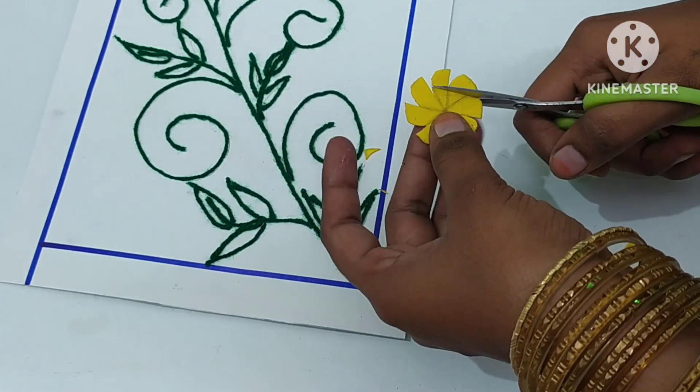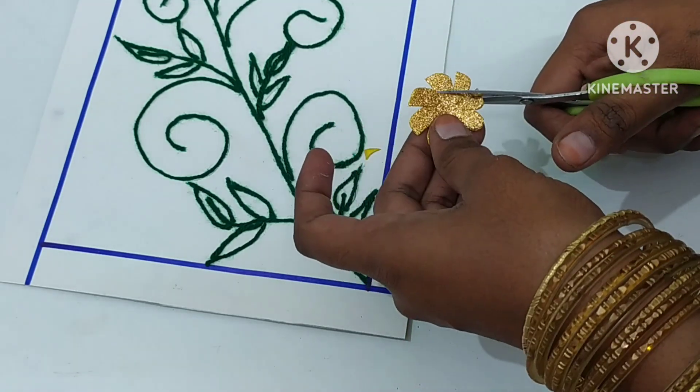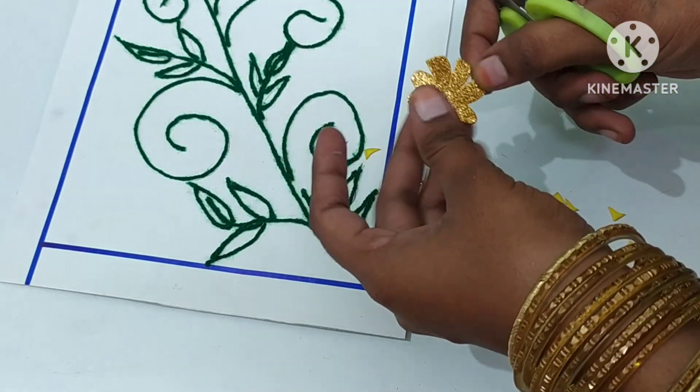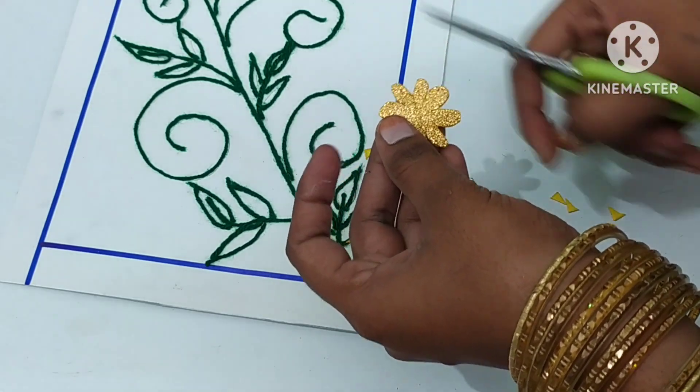You will cut it in a light shape. We will cut it in the middle. When we cut it out, we have a flower. We will cut it out. If you have any flowers, you will calm it.